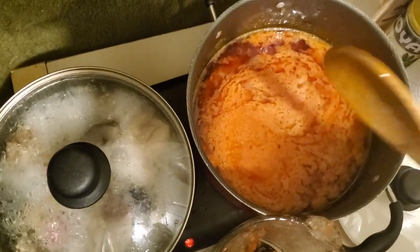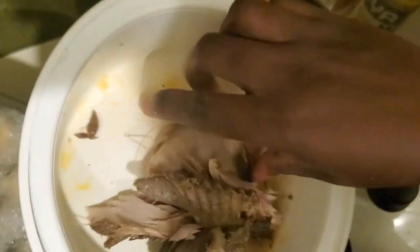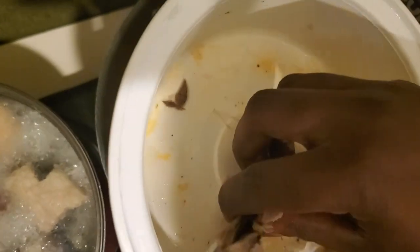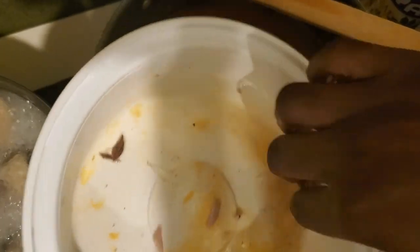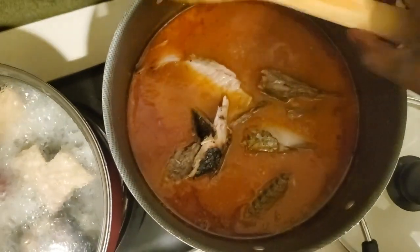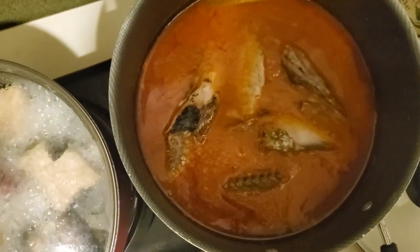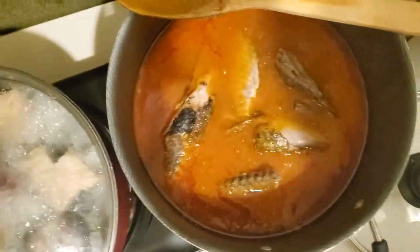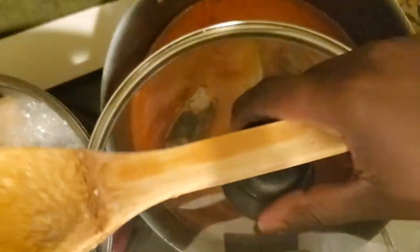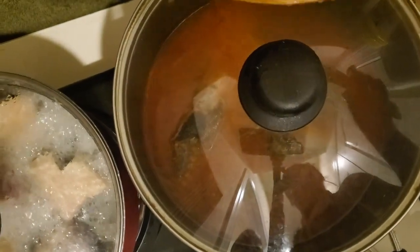We are going to add our smoked tuna. Those who are in Ghana will know it, and if you don't know, go to an African shop in the US to get smoked tuna. You can also add salmon to it, but we prefer tuna - tuna is the best, try it and you will love it.